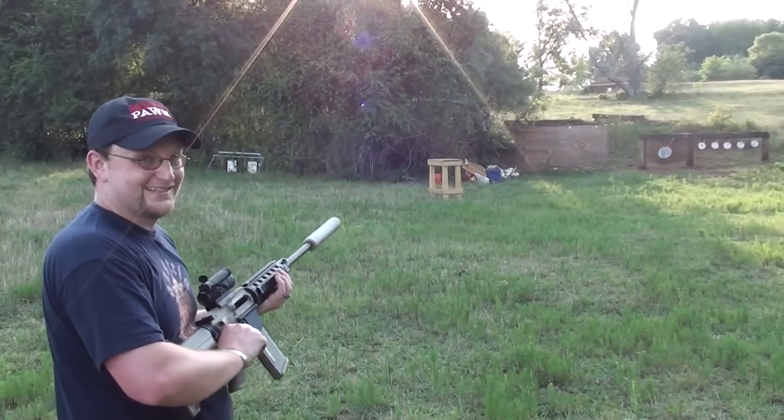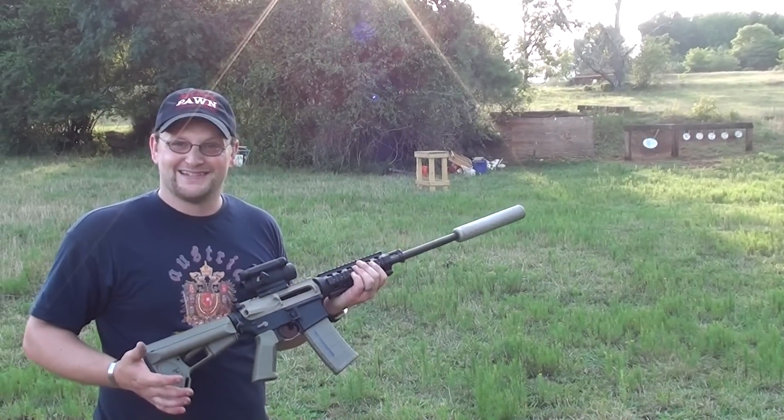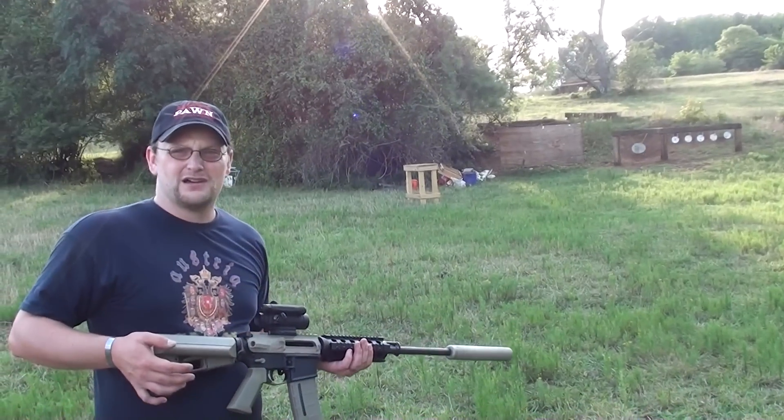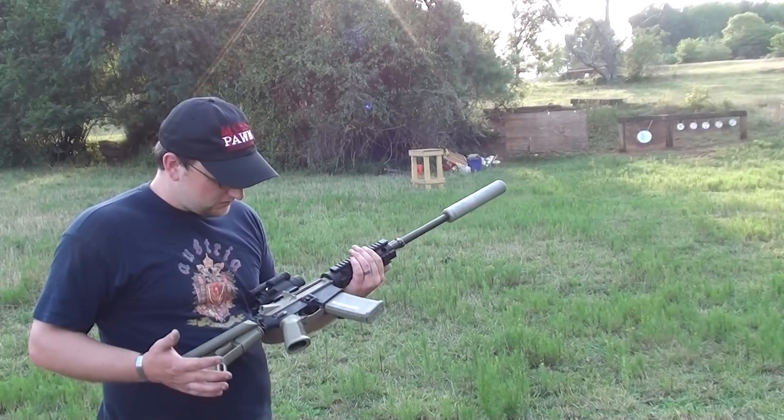That plate is moving pretty good. That's definitely not something you're going to get out of a .223 — not with that kind of momentum. That plate weighs about 30 pounds, maybe 40. Awesome.